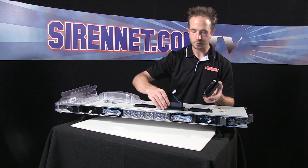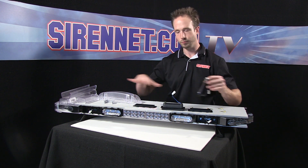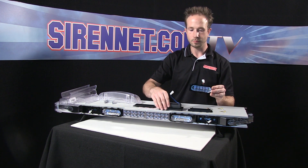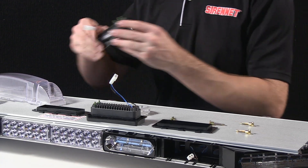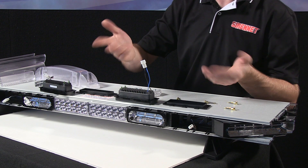I have a set of modules here — they're available from us on SirenNet in the Liberty section. You can get them in different color combinations to suit any needs that you may have. The kit comes as a pair. Colors you can pick — I have a red here and a blue. The great feature is the lead wire helps identify what color the module set is when you turn it on.